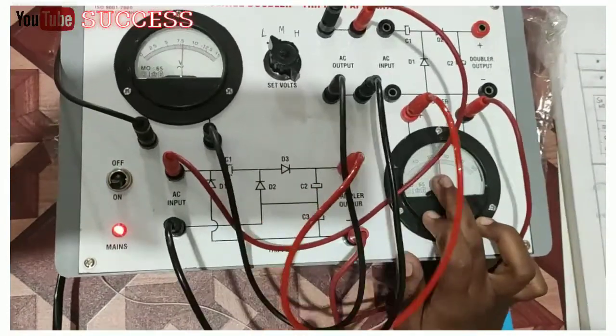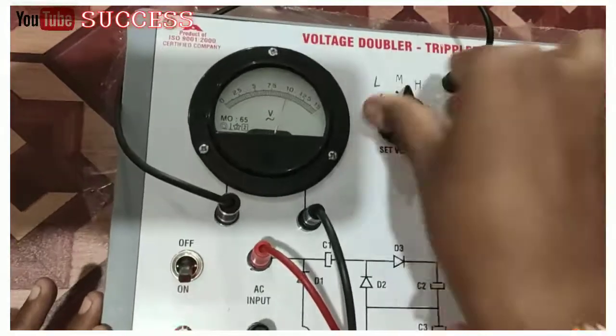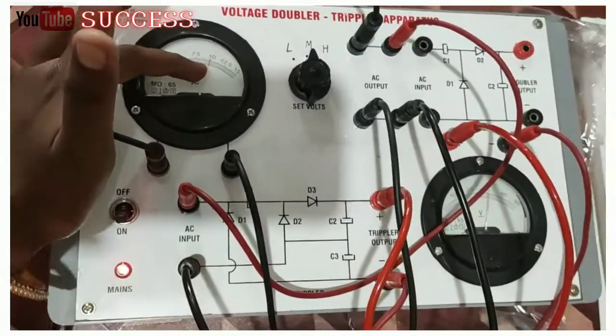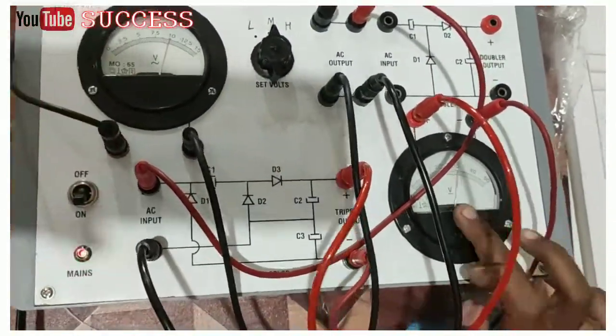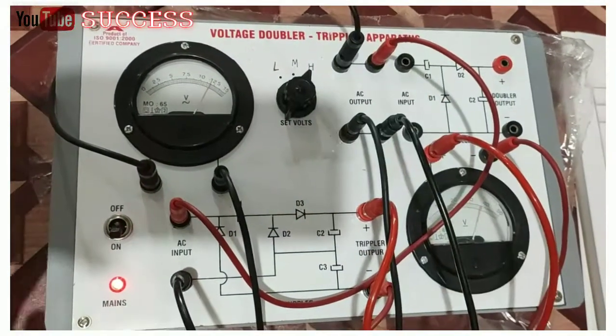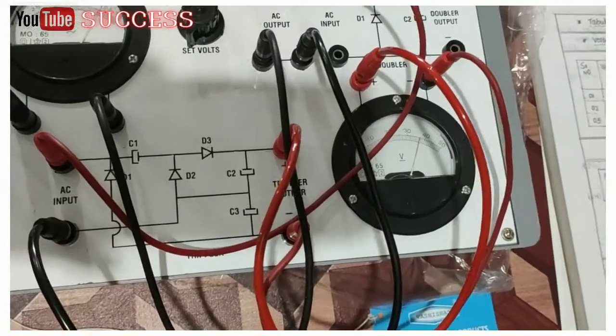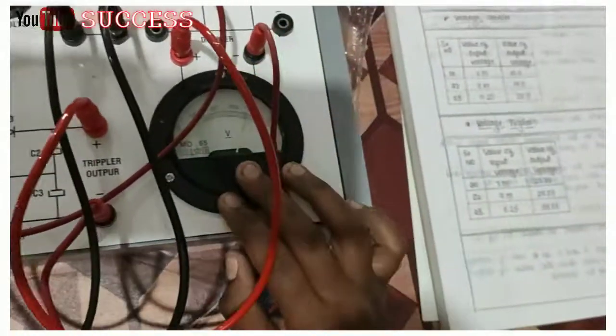Then output is 23.25. Next set volts medium, then input is 10, then output is 30. Then set volts high, then input is 12.5, then output is 33.75.